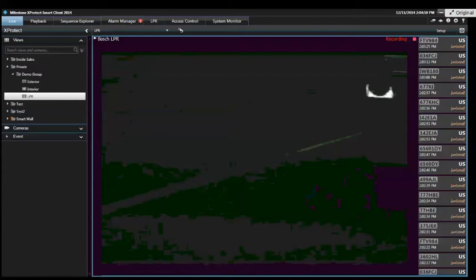LPR is an available plug-in for Express software and above, and also for the Husky M30 and M50.